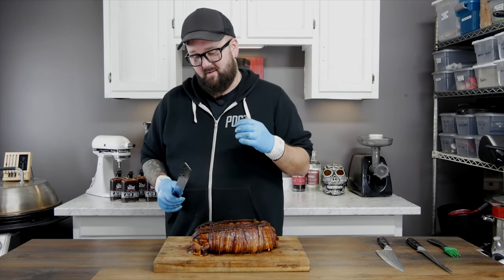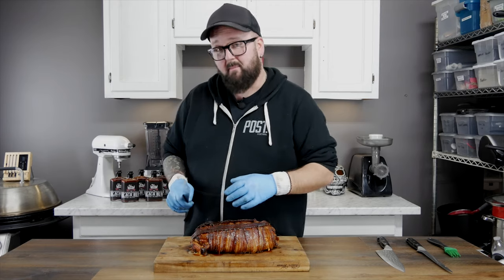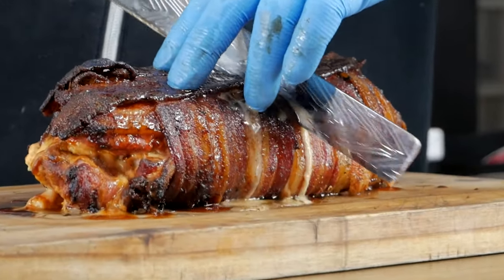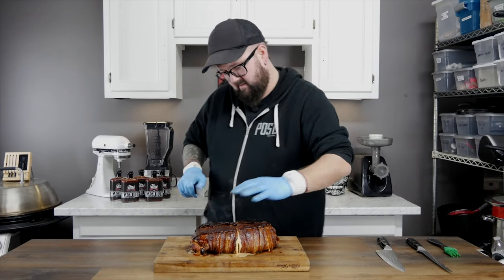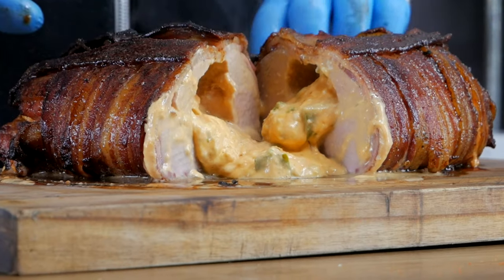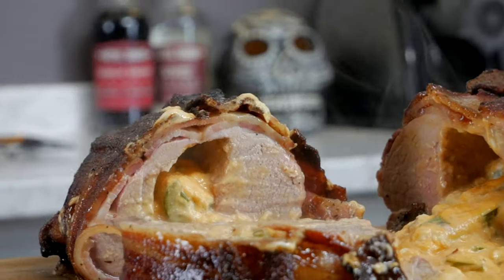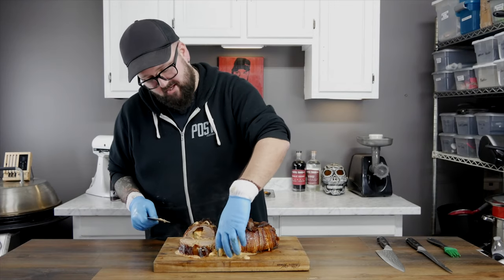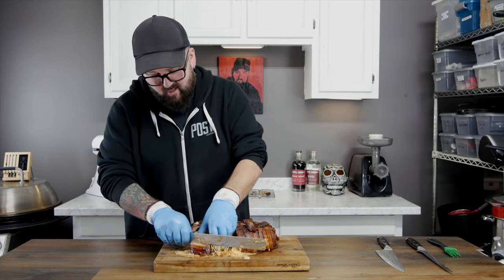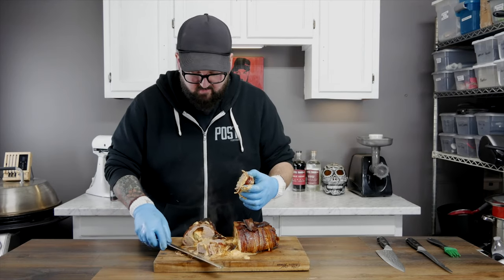Now this thing is gonna be messy — it's gonna be filled with molten hot cheese. So don't be stupid, protect yourself, get some hand protection. I think it is time to cut this thing open. I expect it to be cheesy as heck. Try and jam that cheese back in there — jeez, this is crazy. Look at that. It's so delicious. Let's get a cut right here. I gotta try this thing — some bacon, some cream cheese, let's see if I can get a little piece of jalapeño in here.